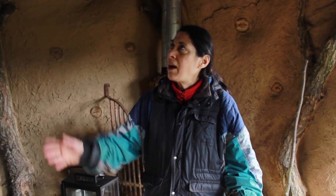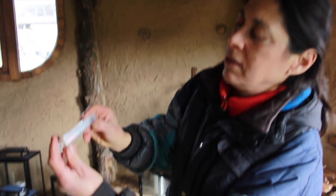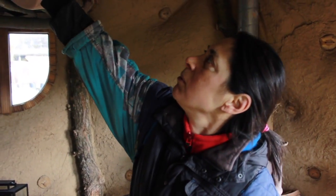Hello! We are here in the Hobbit house that we built about a year ago. The temperature right here is about 3-4 degrees and the idea is to bring it up to about 16-18 degrees.